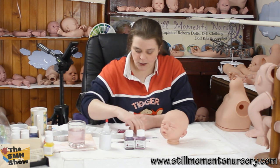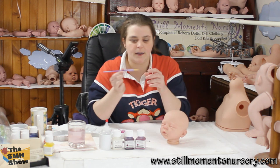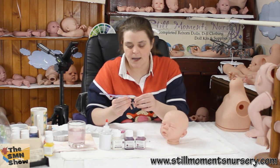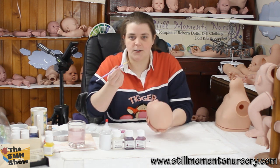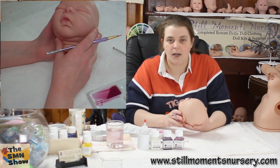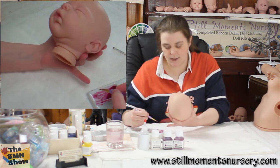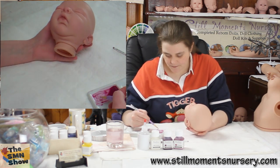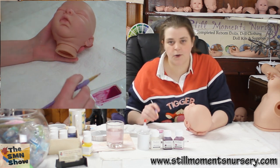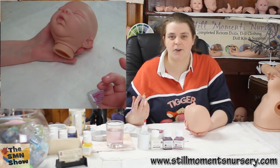I'm going to grab a fine liner — I've got these available on the website if anybody's looking for a nice fine liner to paint the lips. I use this to paint all of the lips, the eyes, inside the nose, and any other finer details. I'm just going to gather the paint remaining at the top of the paint tray, and then just dab it off a little bit because you don't want to add a whole heap of paint and then have to try and remove it if the colour is too dark.